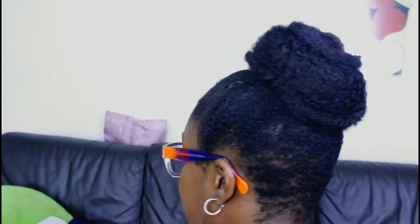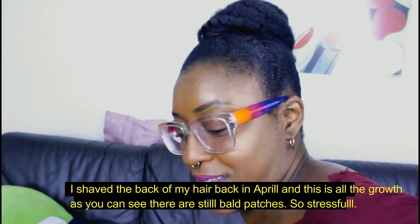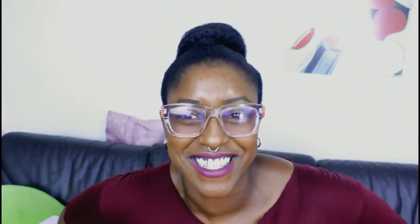This is the finished result! I hope you can see — I'm trying to do all sorts of acrobatics so you can see all the way around my head. I don't know how good it looks at the back — I never see the back. That's the back, that's the side, that's the other side.